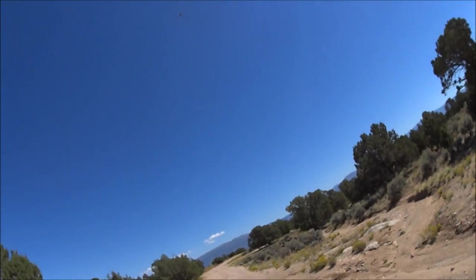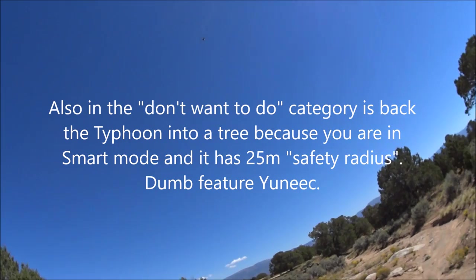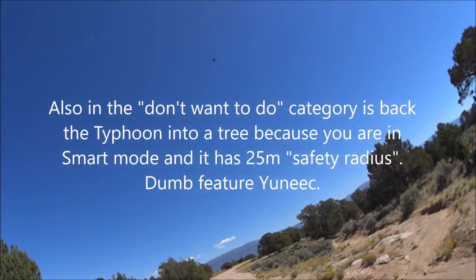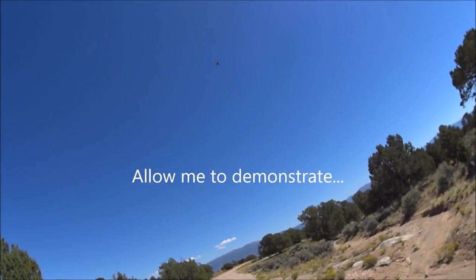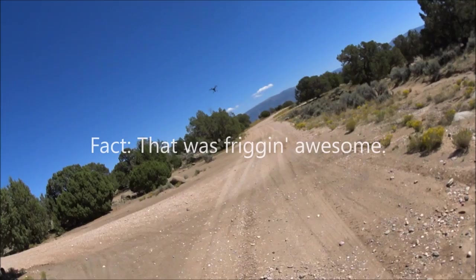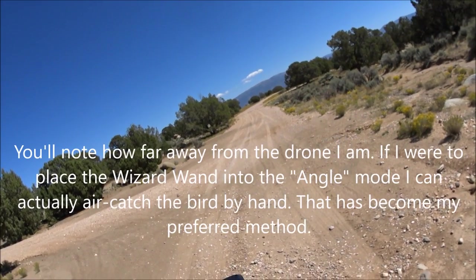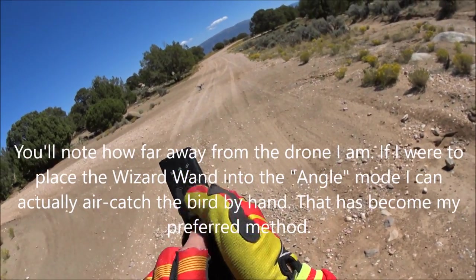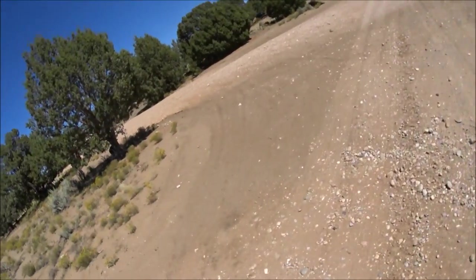Not necessarily what I want to do. All right, so we're going to go ahead and bring the landing gear down and start to bring her down. Good girl, Bella. Look at this — like a butterfly.